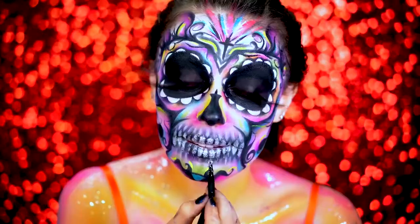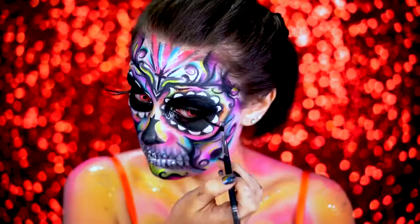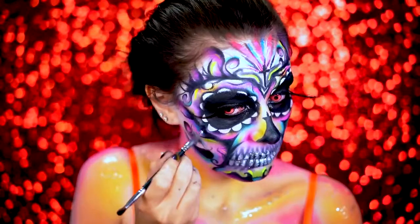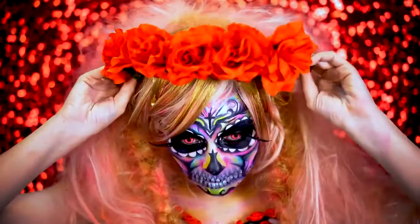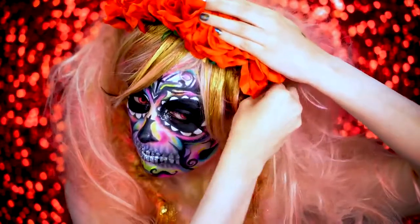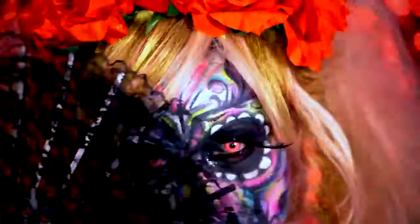I popped on my wig — you guys might remember it from my cyberpunk video. I'm so obsessed with this hair; it's probably one of my favorite wigs ever. Then I popped on my sugar skull crown from Spirit Halloween and pinned it into the wig so it didn't move around. I also put on some skeleton gloves and the look was complete. I hope you guys love this sugar skull look! If you did, be sure to like it and subscribe for more. Thank you all for tuning in to VLB Halloween and I will see you in my next tutorial.